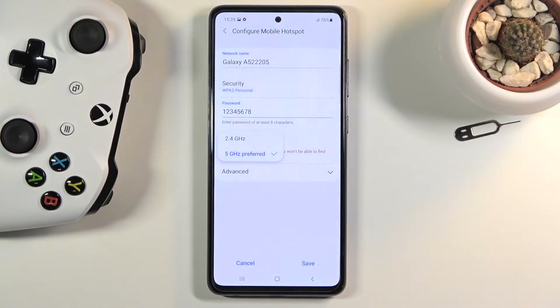You'll need a device from roughly the past four years or so to connect to the 5 gigahertz. If you're not certain whether your device supports it, turn on the hotspot set to 5 gigahertz, and if the device you're trying to connect with just isn't seeing any network by that name, it simply doesn't support it. Just come back here, drop it to 2.4, and save it — and from there your device should start seeing the hotspot.